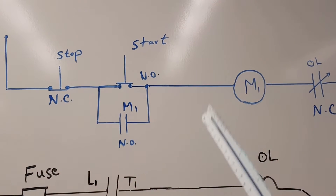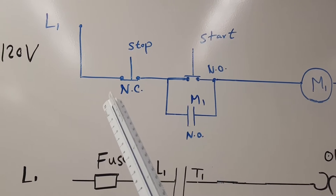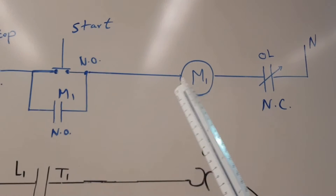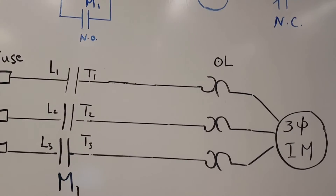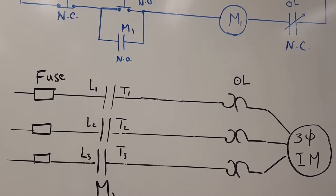This circuit will keep running until you push the stop button. When you push the stop button, you open the circuit and de-energize the contactor, so everything opens and the motor stops. Let's now see this circuit in a real implementation.